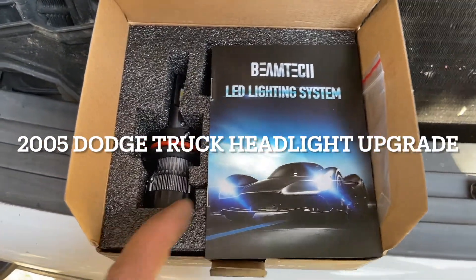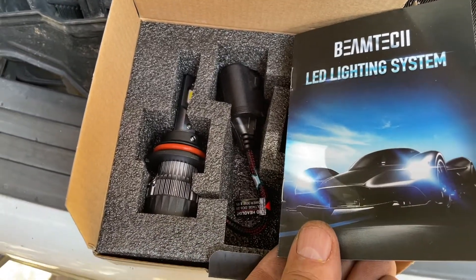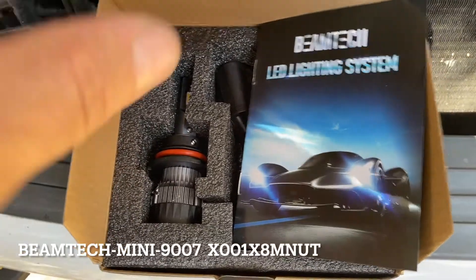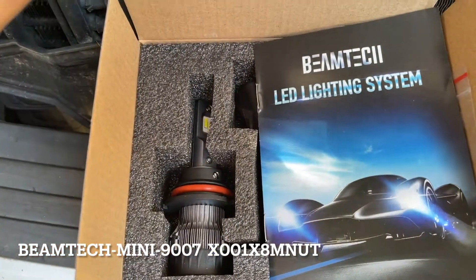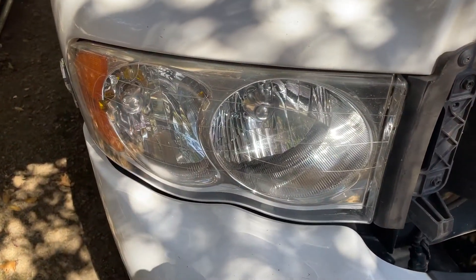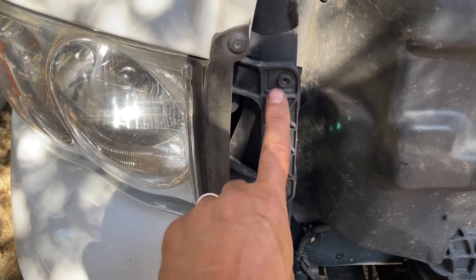I'm gonna change out my headlights to an LED style — it's got a little fan in the back. Here is the model number for an '05 Dodge diesel truck 2500. I'm gonna take the stock bulb out of there.